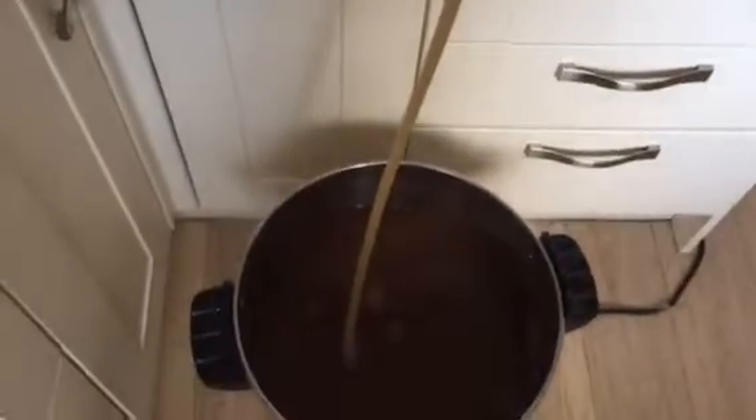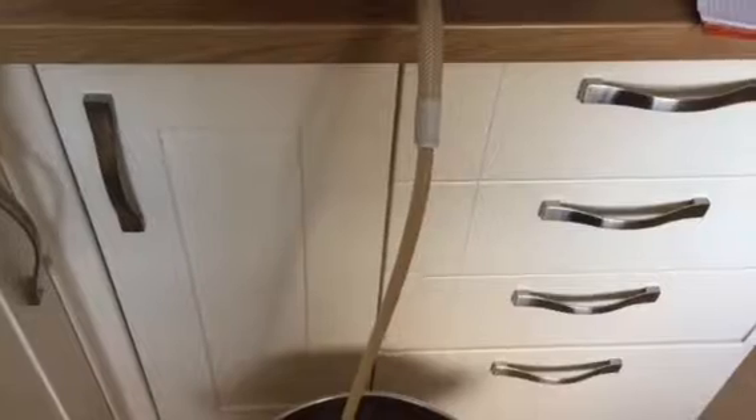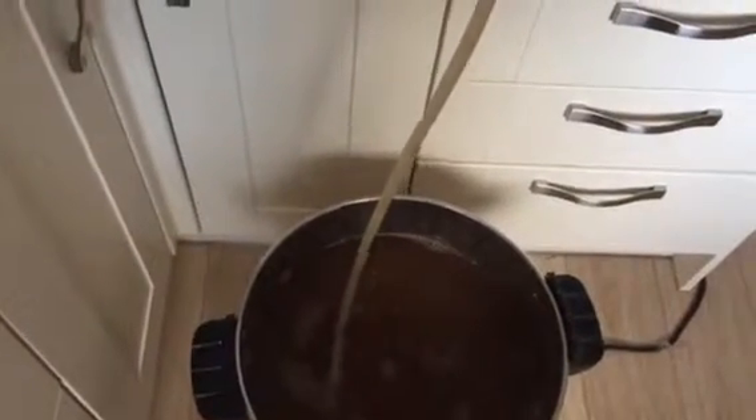Just finishing off the sparge. The last few drops are now going to the brew pot — added about another litre of water. And as you can see, beautiful colour. We're ready for the boil.